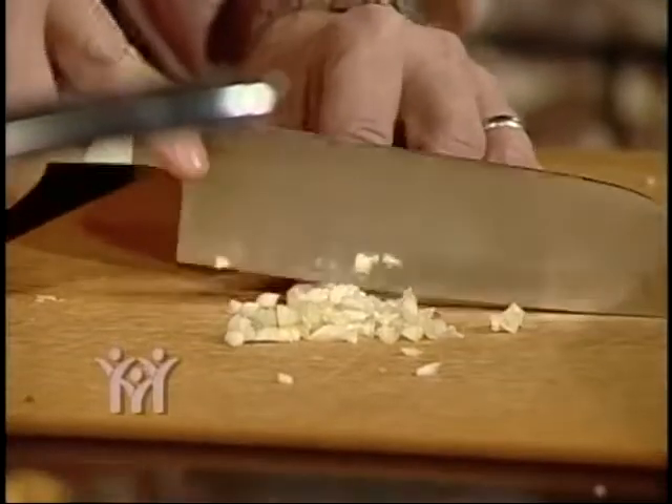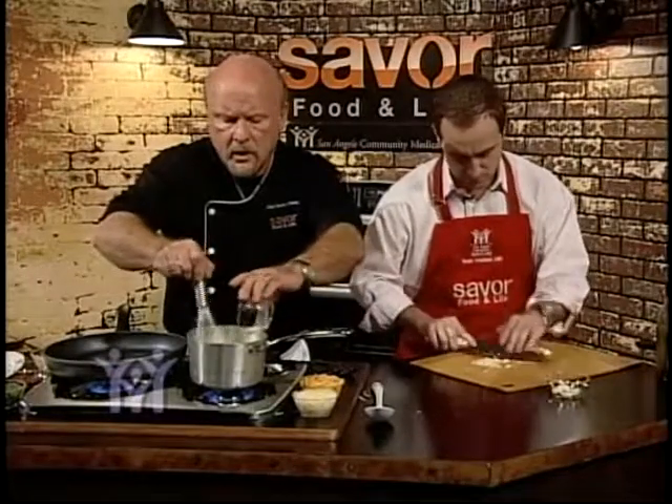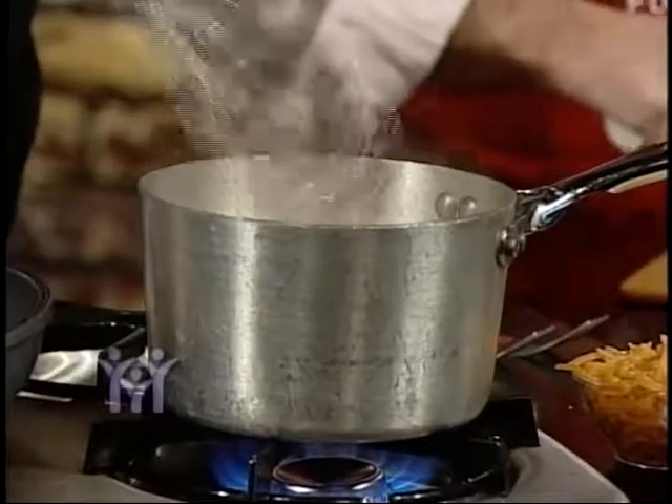We're also going to make our grits. I have chicken stock boiling on the stove — two cups of chicken stock and one cup of grits. That'll take about three or four minutes.